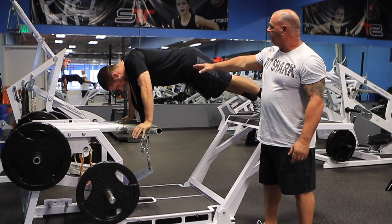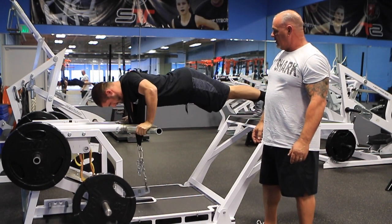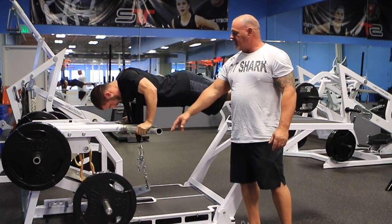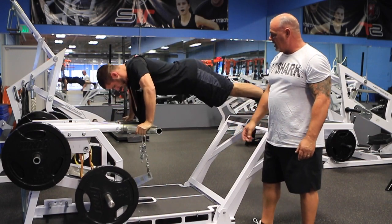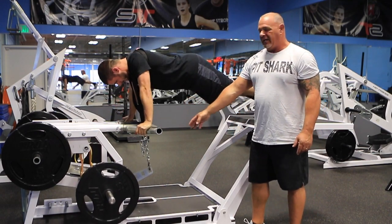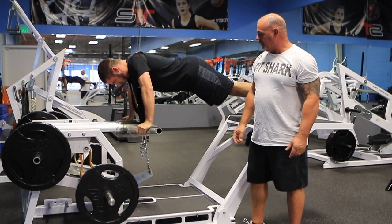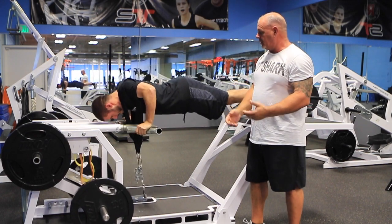He's supporting his core in perfect technique. This grip that he's using is a tricep killer. Very nice — he's touching, so he's already got his depth set where he wants to go. He can touch the bumper and that'll be a depth finder for him, or he can shorten that and not have it touched.